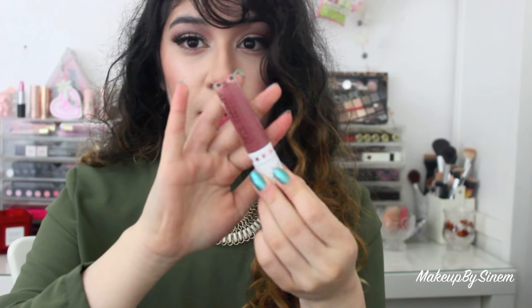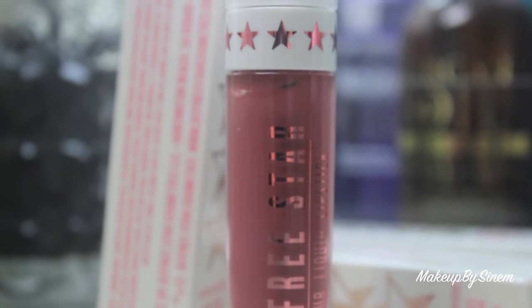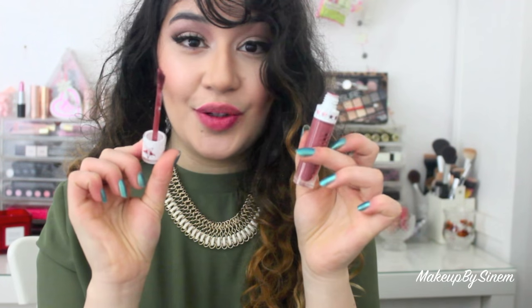The next one I'm going to be showing you guys and trying out is Androgyny, which is a pure brown-pinky shade — basically a Kylie Jenner lip color. So I'm going to try this on for you guys.